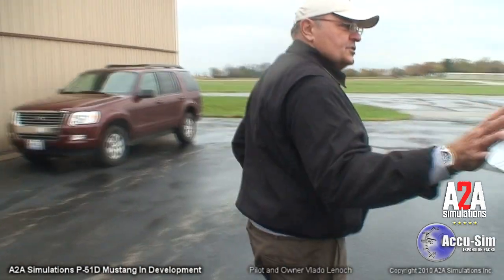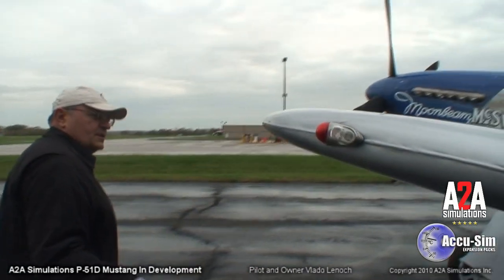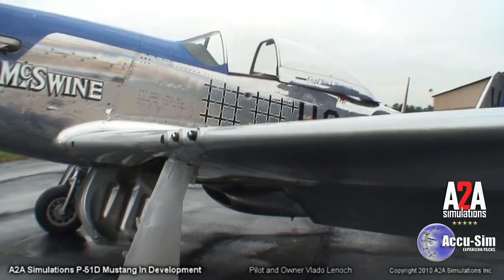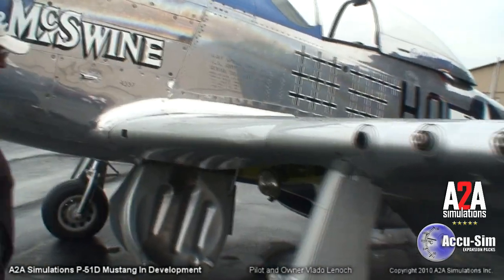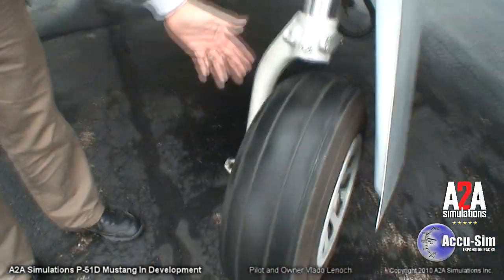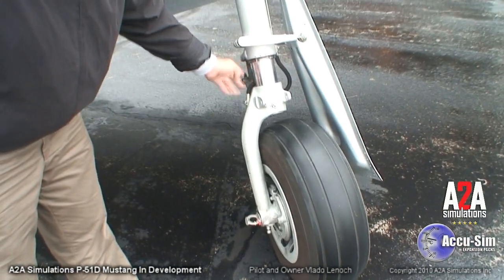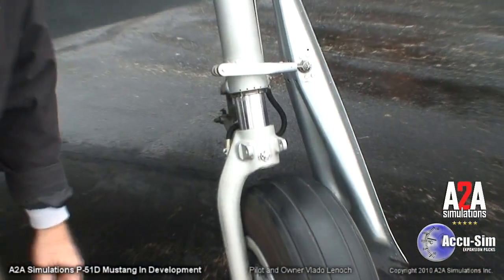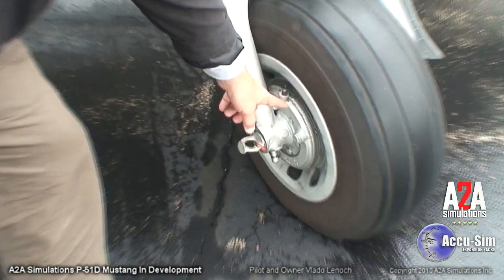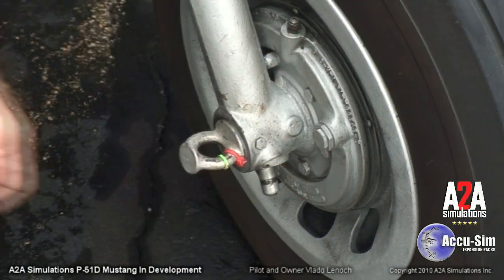Then coming along here, just general condition — looking at the wingtip, making sure it's all secure, and checking the general condition of the leading edge, that there's no dents or any problems there. Then coming over to the left wheel well, just a quick look at the tires, making sure they're in generally good shape. Make sure the strut is extended, which means it's got air in the oleo. Also check there are no big leaks from the brake area, where the brake pack is, and make sure there's no hydraulic fluid leaking.